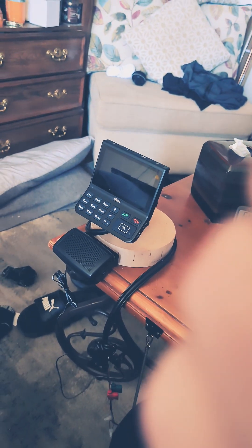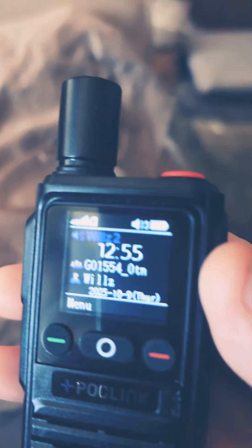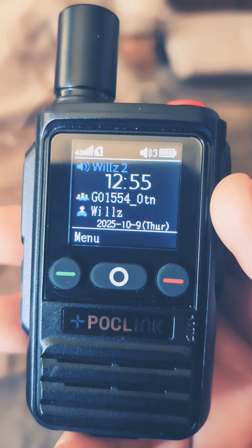Testing, testing, one, two, three, testing, testing. [Radio response]: Testing, testing, one, two, three, testing, testing.